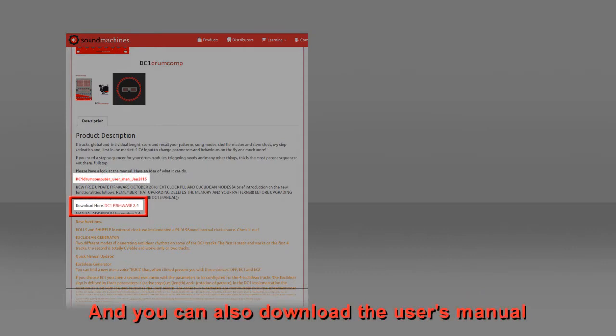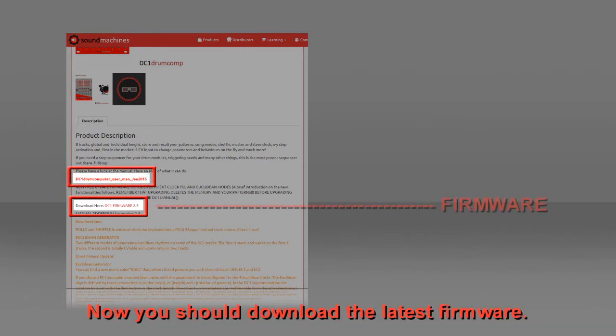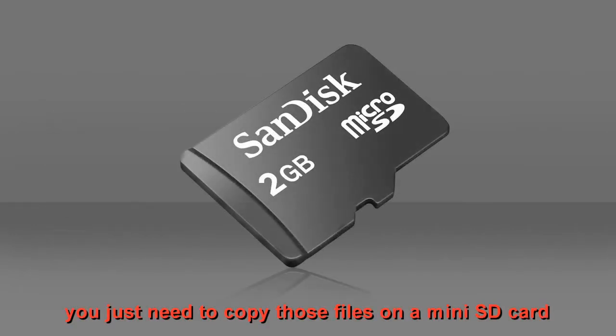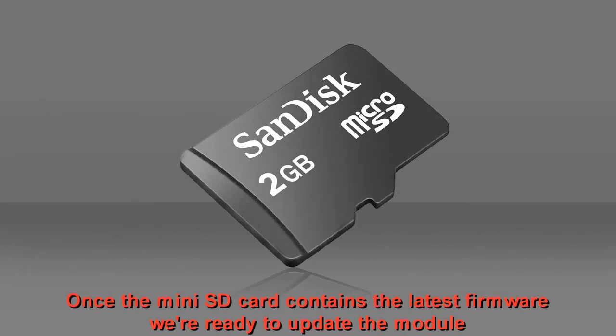You can also download the user's manual. Now you should download the latest firmware. Locate the downloaded file and extract the data. You just need to copy those files onto a mini-SD card. Once the mini-SD card contains the latest firmware, we're ready to update the module.